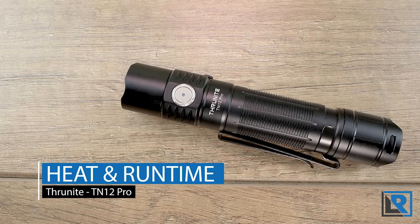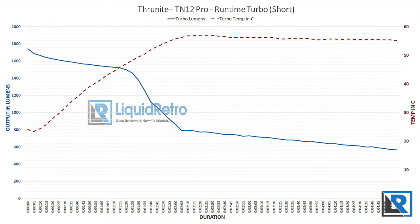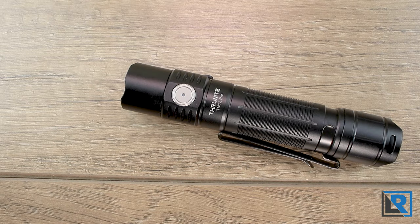For heat and runtime I'll let the graphs do most of the talking. Turbo runtime was good for about two minutes, dropping from near 1800 lumens to around 800 as thermal regulation kicked in at a peak of 56°C. There's one more step-down to 400 lumens gradually out to the seven-minute mark — that's where Thrunite gets its quoted seven-minute turbo runtime. Turbo and high had very similar output curves, differing mainly in starting point. Medium mode ran past six hours, and in all modes the light runs at firefly for several hours after the main output stops.